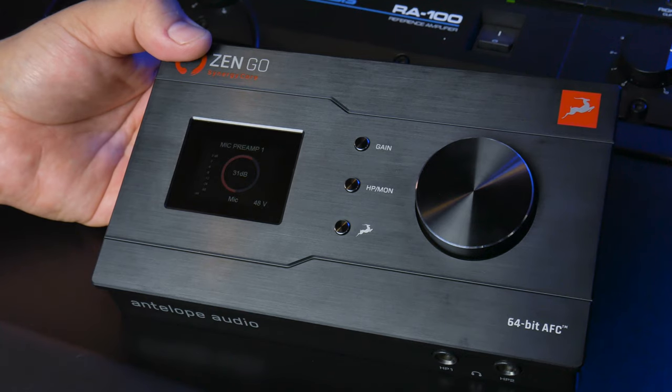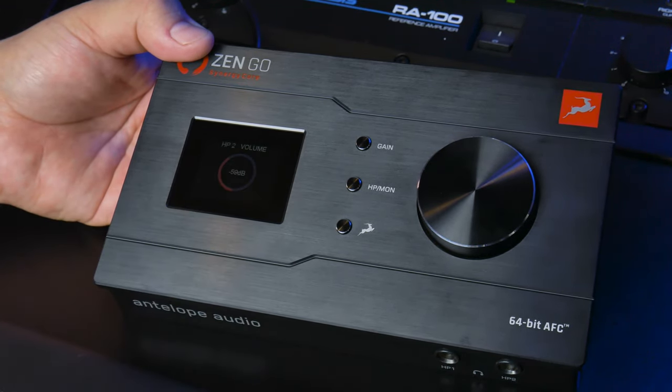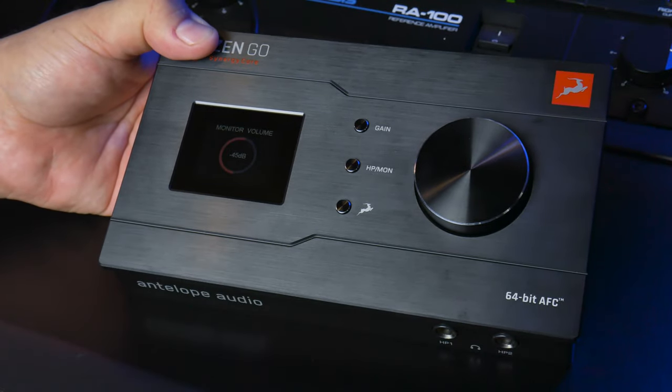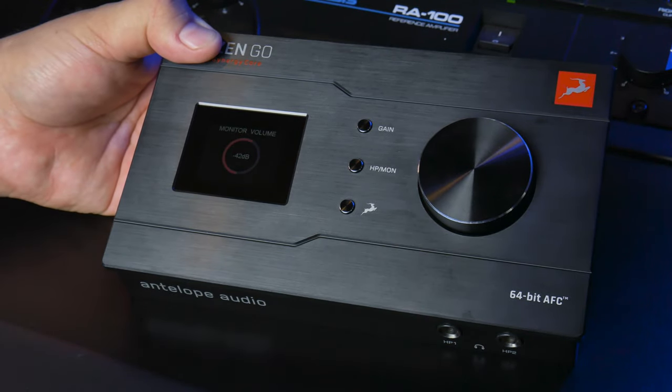Now, if I want to adjust my headphone levels, you just click HP Mon — it'll show you one of the headphone levels. Right now it's on headphone two, which is this jack right here. You can adjust the level of that. Click it again — that's the main monitor, and the big knob is now controlling the main monitor output.